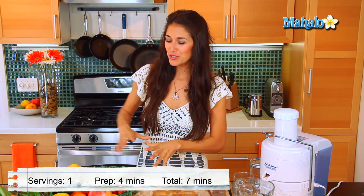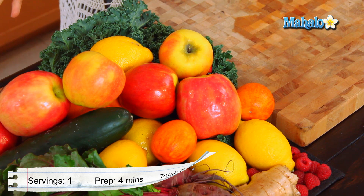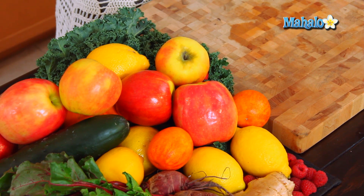Hi, I'm Christina Jackson, natural food chef and holistic health coach. We're in the kitchen today juicing it up, one of my favorite things to do. As you can see, we have a ton of great fruits and vegetables over here, but what we're going to be making right now is an apple raspberry juice.